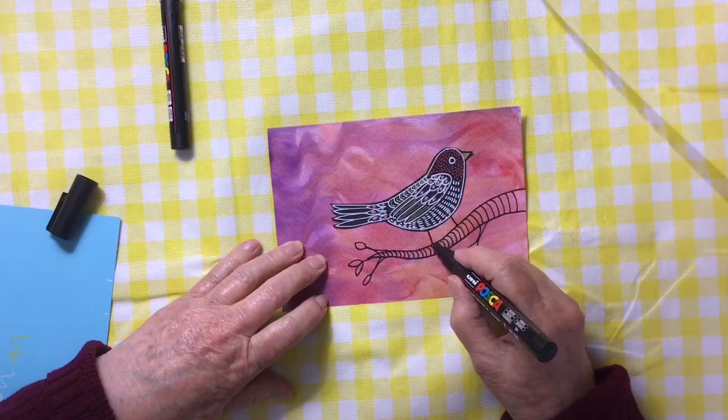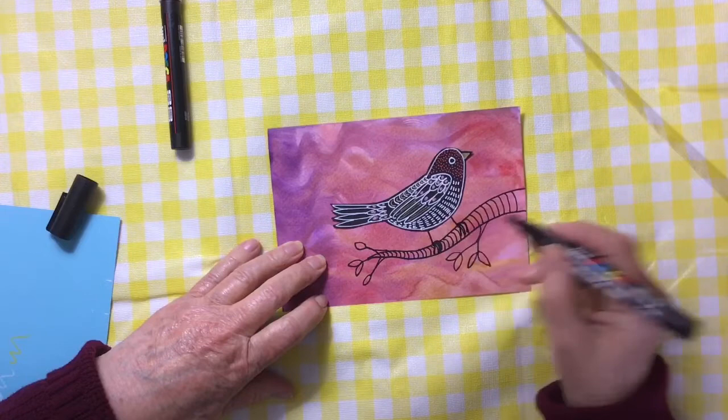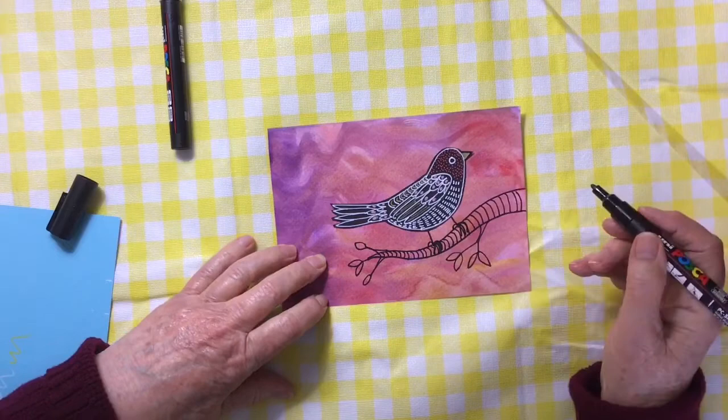So I added the legs by just adding lines and then some toes — one, two, three toes, and then a back toe on each foot. And then we have our bird on a branch.